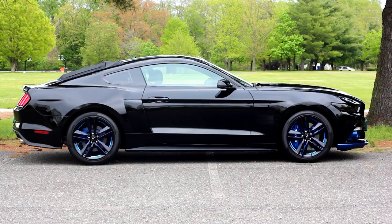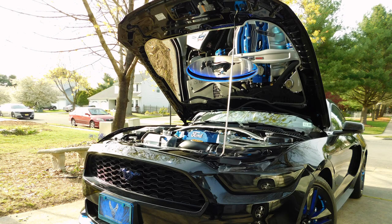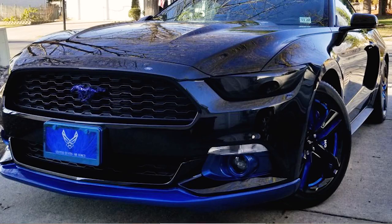Good morning, Lee. How are you? Good morning. Doing great, thanks. So Lee, we're gonna talk about your 2017 EcoBoost here today. It's obvious that you've really gone heavy into the appearance and visual side of the modifications. Can you explain your inspiration behind the build itself?